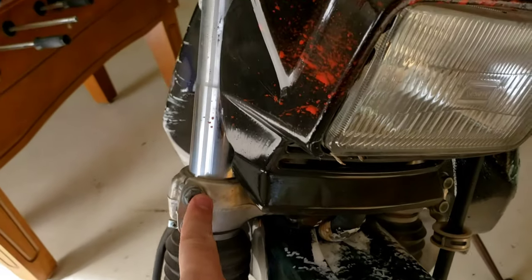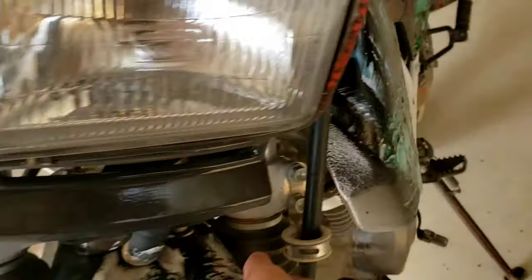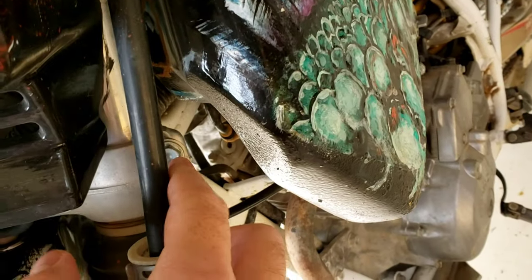The next thing you'll want to do is loosen your triple clamp bolts - the lower ones. These are 12 millimeter bolts here and here, and then on the other side as well, behind your front brake line here and here. Go ahead and loosen those next.